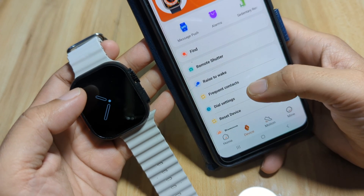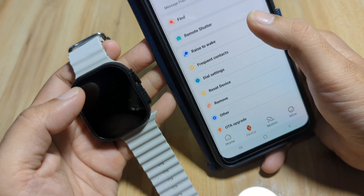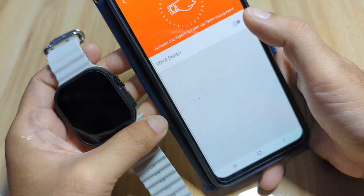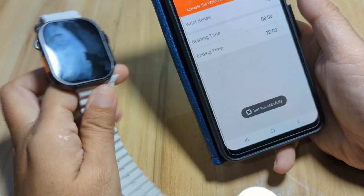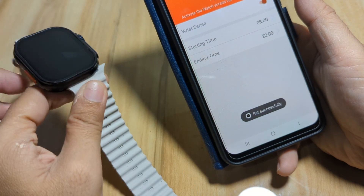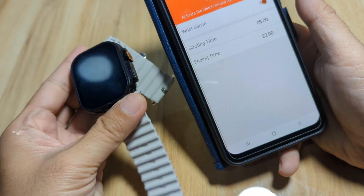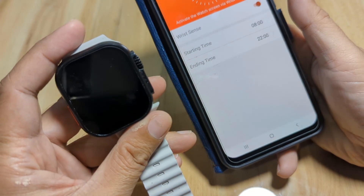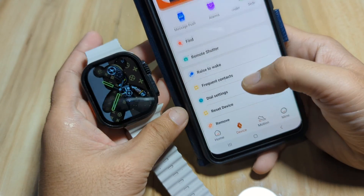Now let's go to Raise to Wake. Let's see if it's activated — it's not. Activate it if you want to check the time whenever you lift your wrist. Go back.